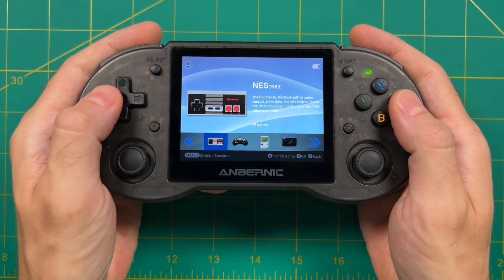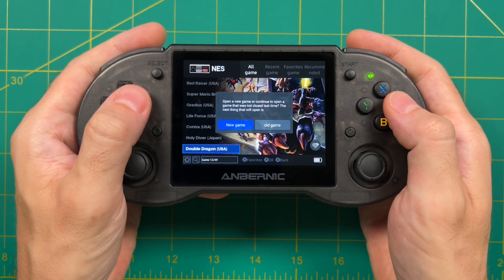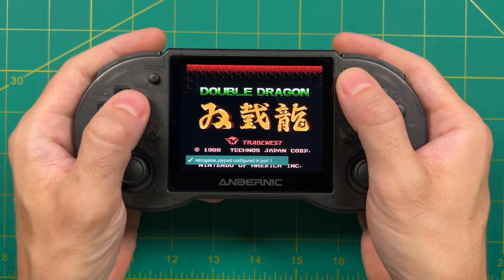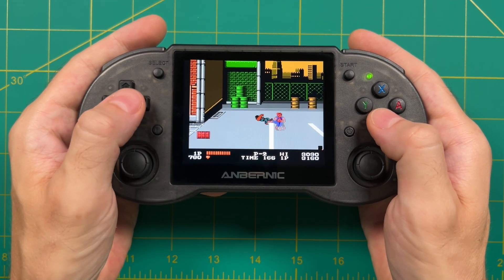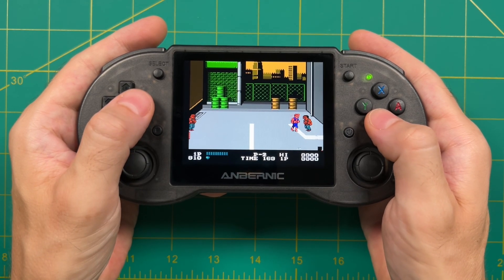A couple of things before we get started: you have to wipe the Android system on your device in order to make this update, so if you have anything precious on there make sure you back it up. Sadly, this new Android build still doesn't come with the Google Play Store, which is a shame because I really wish they would focus on getting that up and running as opposed to a new front end.